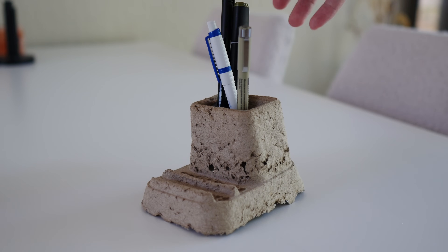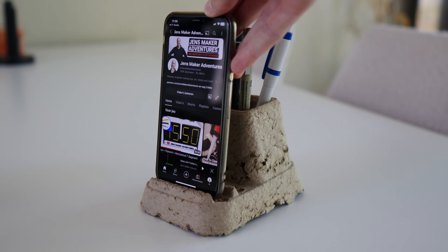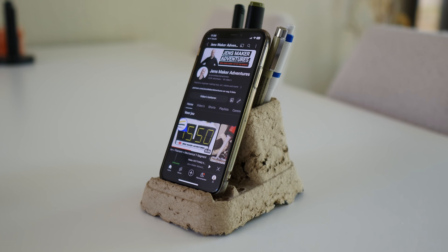We did it. I never have to go to IKEA again — although except maybe for meatballs. Everyone likes IKEA's meatballs, right? Let's do one last experiment.